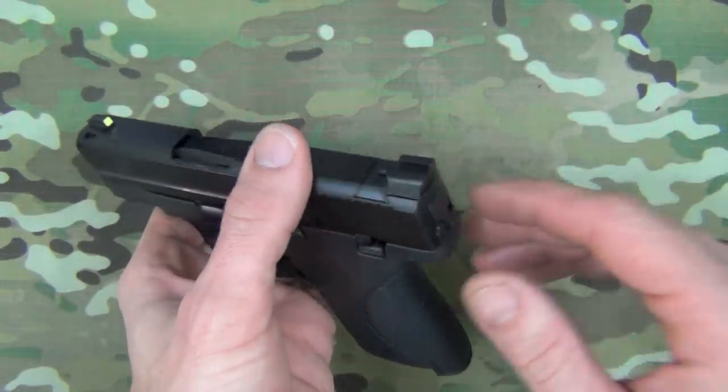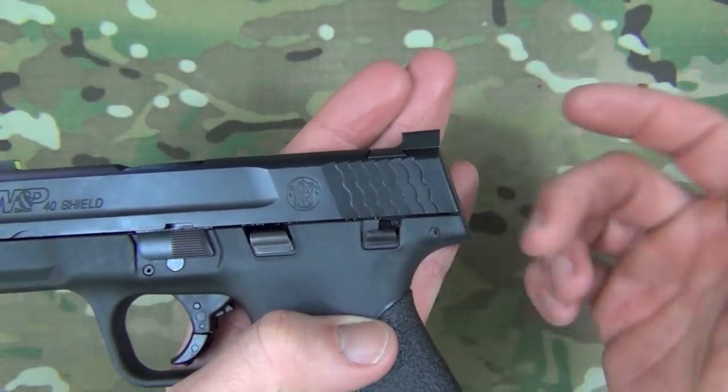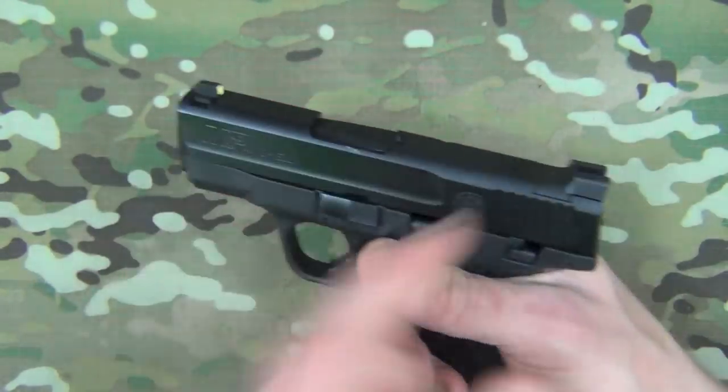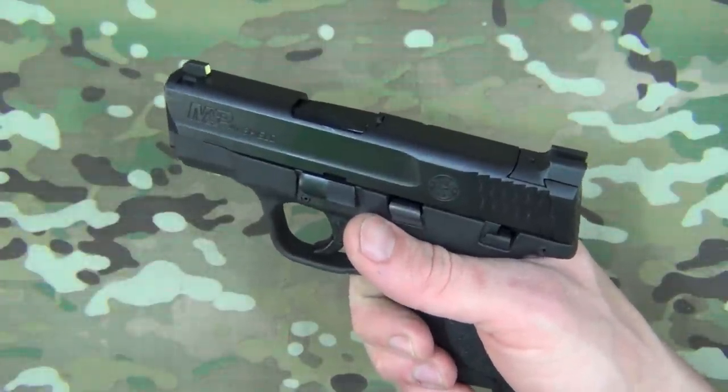The basic idea behind it was to create a rear sight that could easily be used for one-handed manipulations, should you get a click instead of a bang when using your gun. Essentially, it can be used to catch on any sort of hard or semi-hard surface — like a belt, a holster, a boot, a table — whatever you have near you to manipulate that slide.